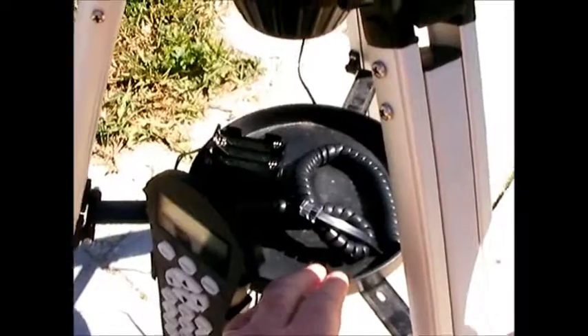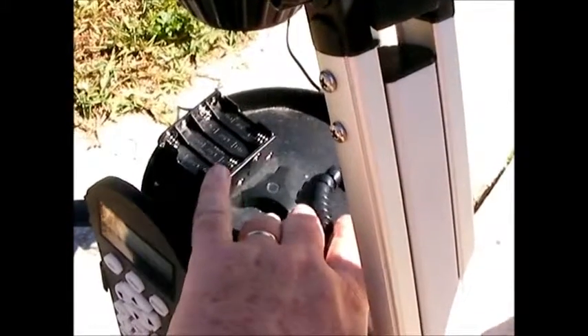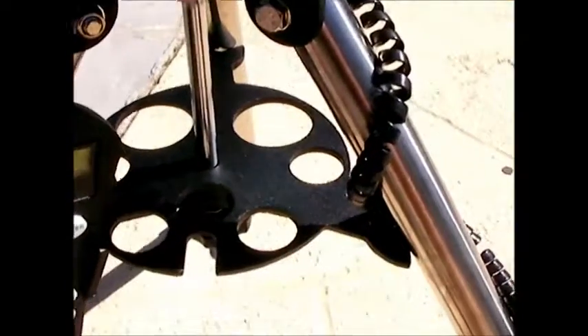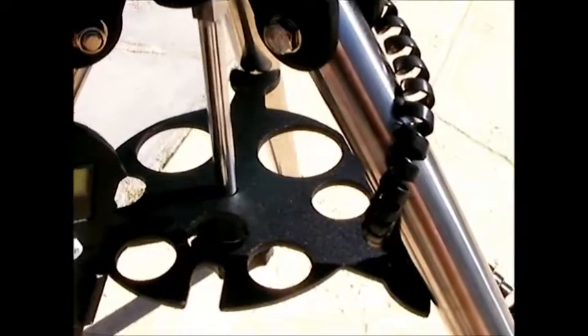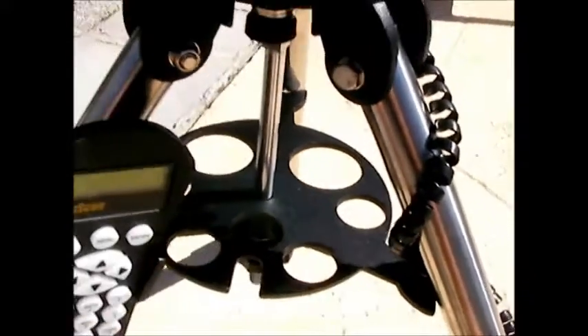Another improvement is the tray. The Starseeker 3 tray will hold eyepieces, but because there's a knob in the middle you can accidentally knock things over in the dark — put an eyepiece on it and it falls. The Starseeker 4 has pre-cut holes for your eyepieces, and I've found it much easier to work with.